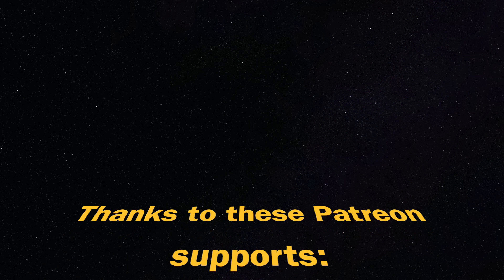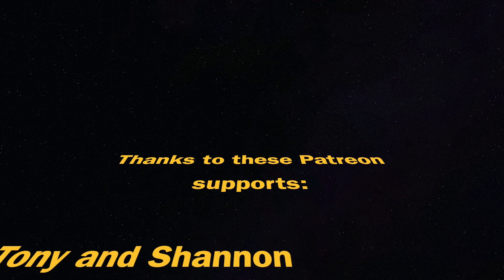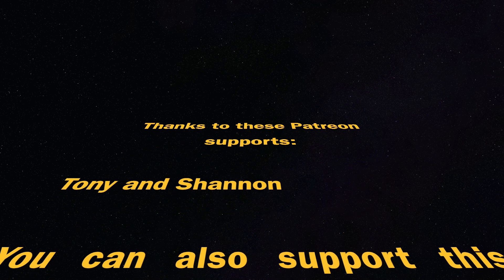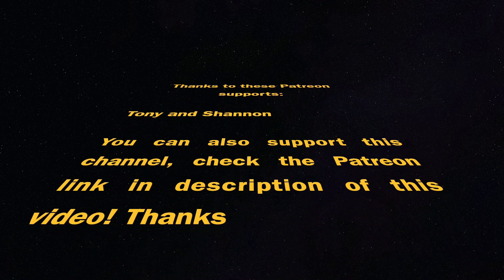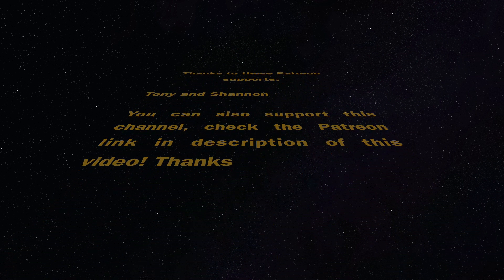This video is supported by Patreon supporters Tony and Shannon — thank you for your support. You can also join by supporting this channel; check the link in the description. If you made it this far, thank you — you are amazing. On the end card there are some recommended videos worth watching. Please like and share this video, and I will see you next time. Let's make some fun with 3D printing. Zachary 3D Prints — bye bye!